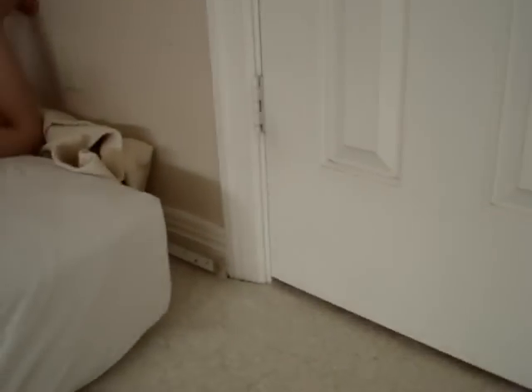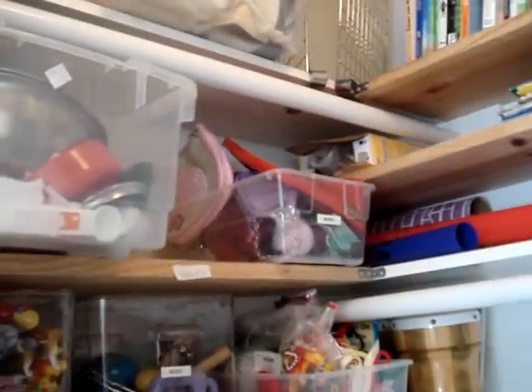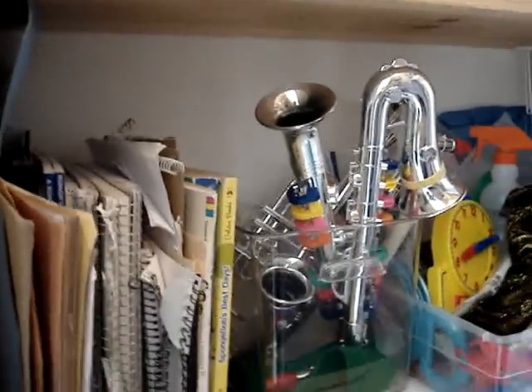It goes all the way around the room and in the closet. I used wood from there to install shelving in addition to the closet shelving. So basically there's no shelving in the playroom itself, just in the closet. I've got props and bins with food, money, music stuff, animals, and kits that come and go.